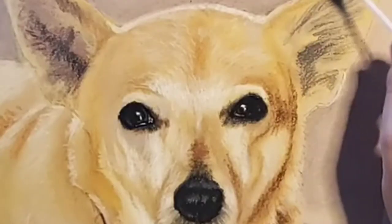This video is going to be part one of a two-part video where I teach you how to draw a realistic looking dog — in this case a Chihuahua mix — using pastel pencils. So stay tuned and I hope you enjoy the video!